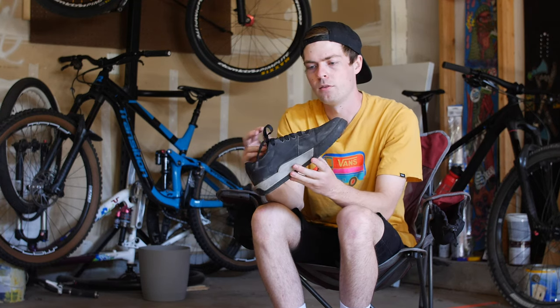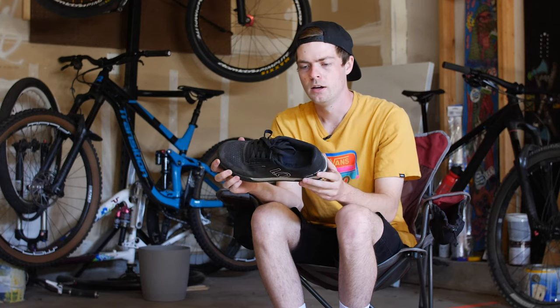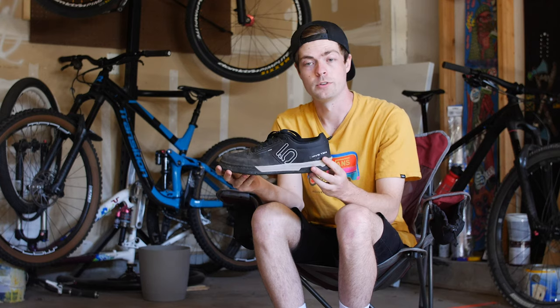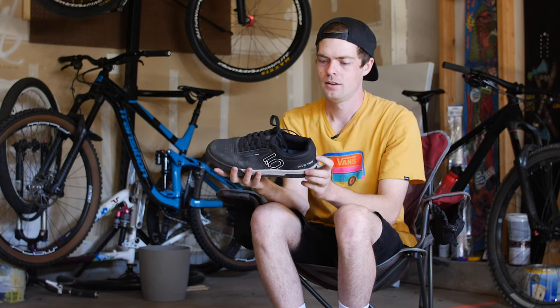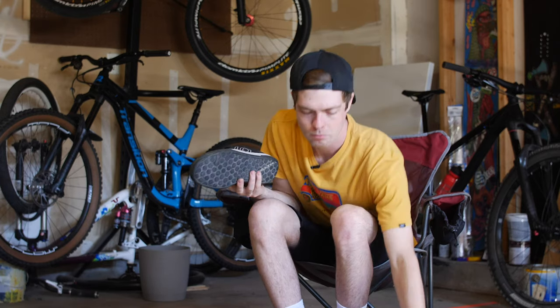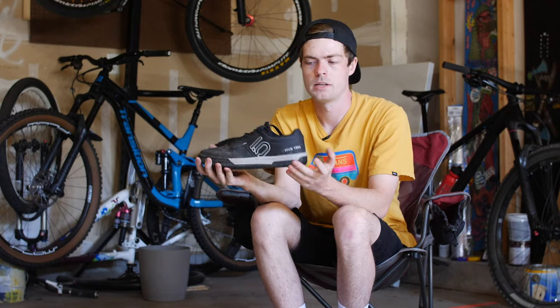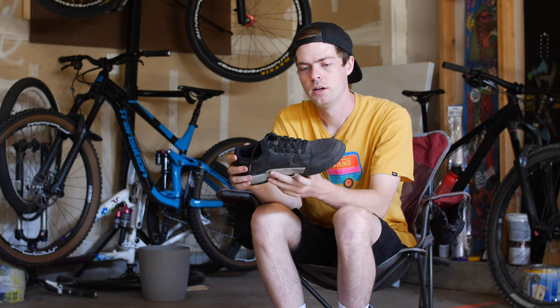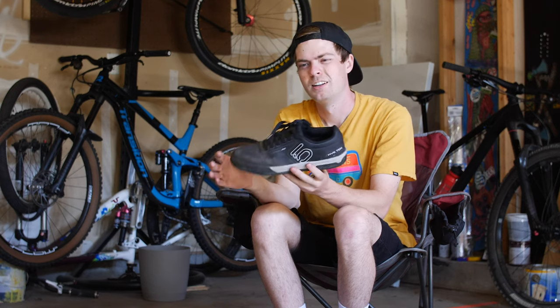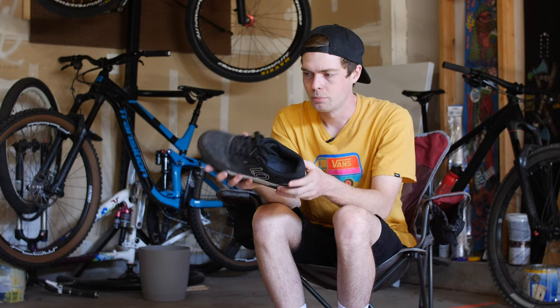The other thing is that Five Ten's skate-style shoes still have a little ways to go aesthetically. I always thought they looked a little bit goofy — kind of bulbous and round, just not quite my style. I'm coming from being a Vans guy, and Vans really has their style down. I don't hate the look of the Freerider Pro by any means, but Five Ten could make their shoes look a little less dorky. This newer model is a lot better than the old Five Ten flats, which looked really bad in my opinion.